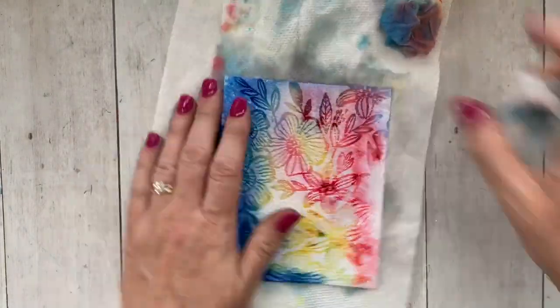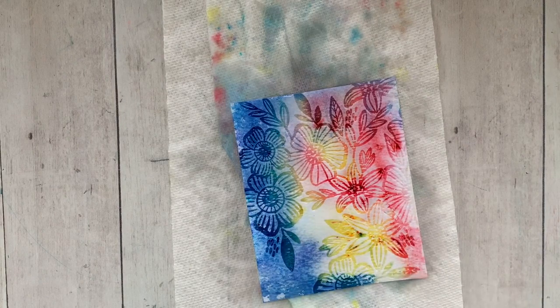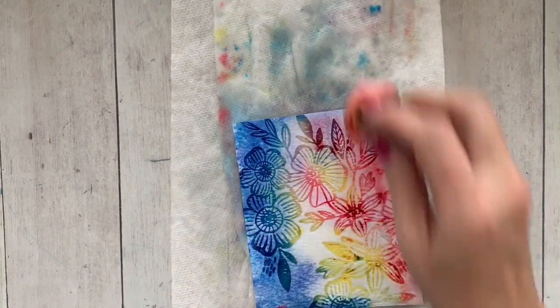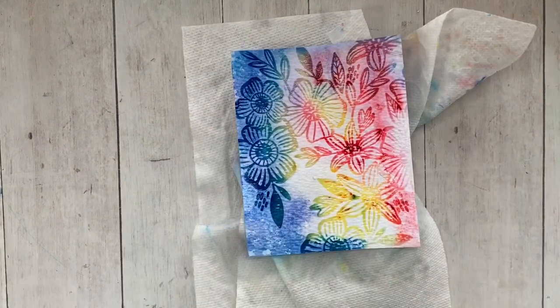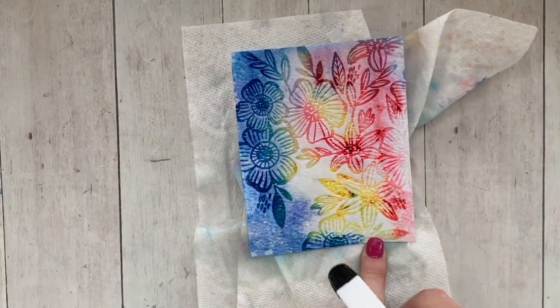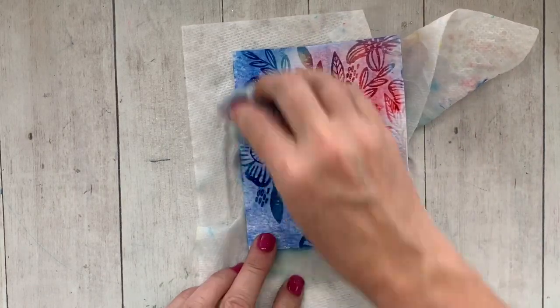I'm going to go back and forth adding water, letting it sit for a second, and then toweling it off and removing the color. You can see my cardstock is sticking to the paper towels — that's because I used a little bit of adhesive to make it stay in place on my MISTI.